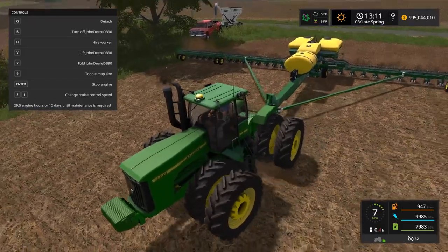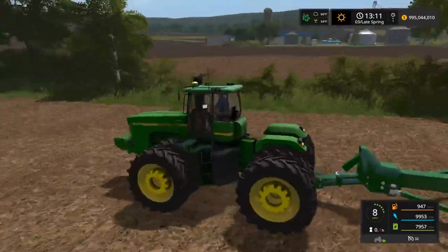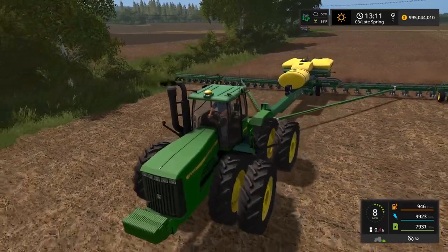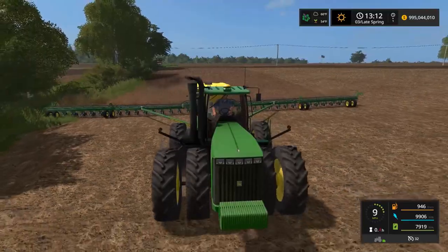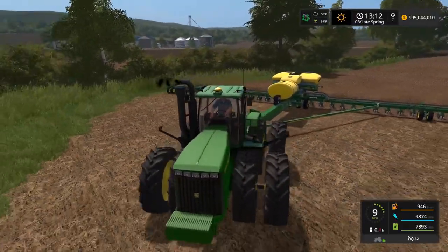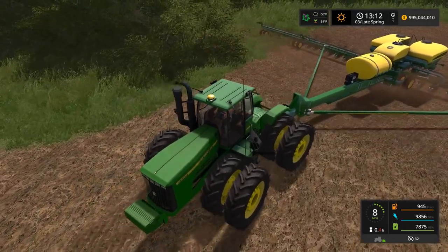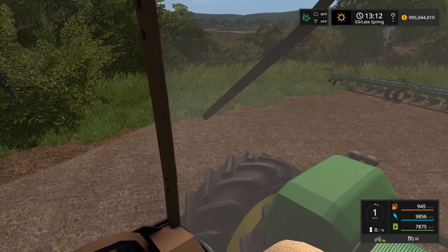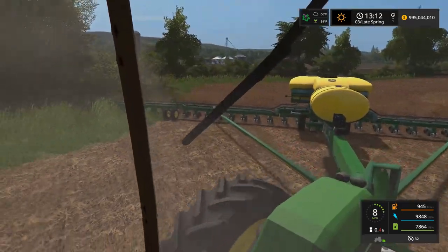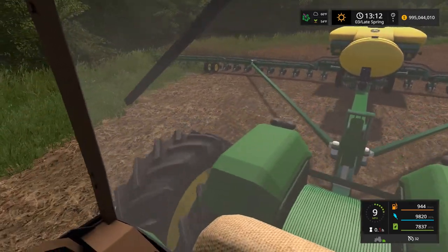We're planting with the DB90. The reason we're using an insanely big planner is because we already planted, but I had to change maps - when I updated the map version, I lost all my seed and everything I'd planted. So we have to replant, and that's why I'm using these insanely big planters because it took forever to plant otherwise. Oh dude, I love this planter - why didn't I get this thing earlier? We may run out quick though. That was actually kind of cool how the planter just bent like that when it backed off.